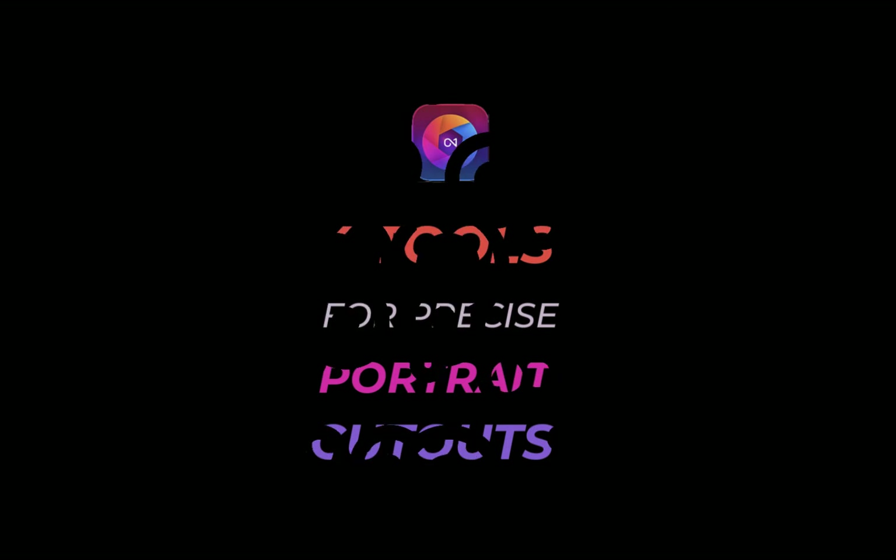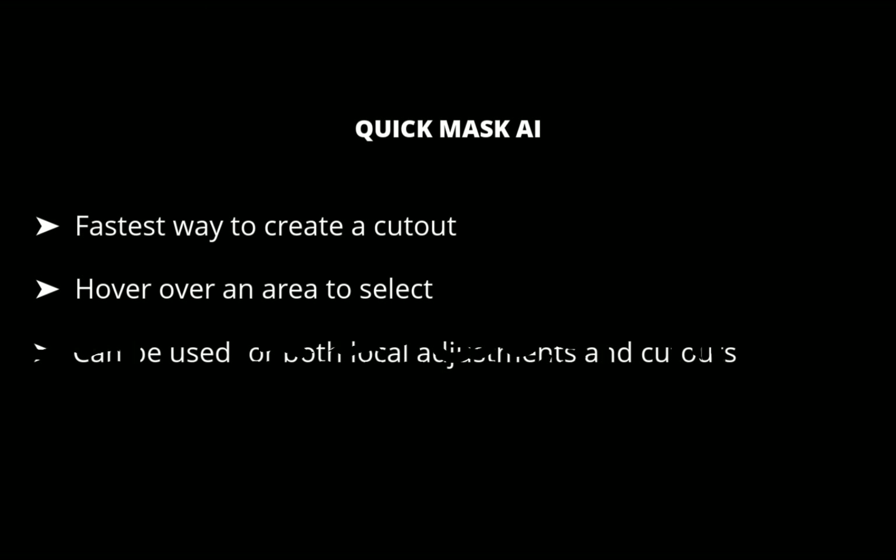The first tool is Quick Mask AI. When creating portraits, the first step should always be to use Quick Mask AI, which is the fastest and easiest way to create a cutout. Quick Mask AI is similar to Super Select AI in that it works by hovering over an area of a photo to select it. One advantage of Quick Mask AI is that it can be used to create cutouts in addition to performing local adjustments. Let's demonstrate this with this image.